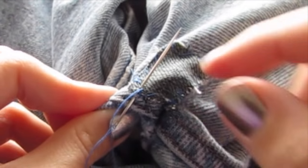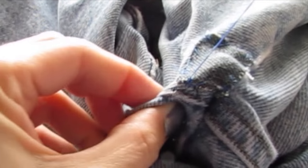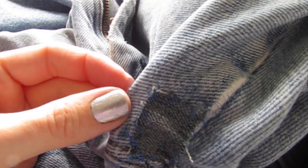So when you sew around all four sides of the patch, just put your needle through the loop of thread. Our patch is all sewn on. You can cut your thread off. You've patched that hole. Way to go.